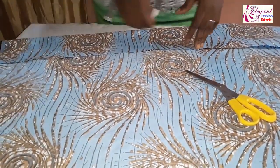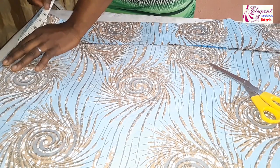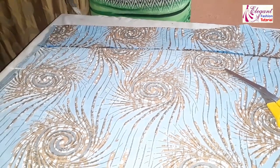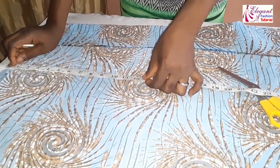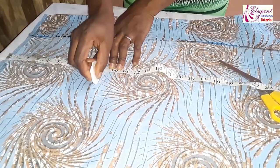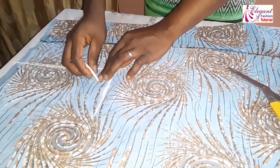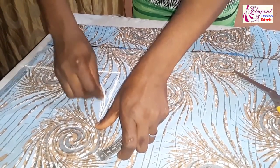Now I'll take my measurements. My shoulder measurement is 8 inches, plus half an inch for seam allowance, making it 8.5 inches. For the armhole I will use 9 inches. This is 8.5 inches for the shoulder and this is my armhole — I will mark 2.9 inches up to shape the armhole.